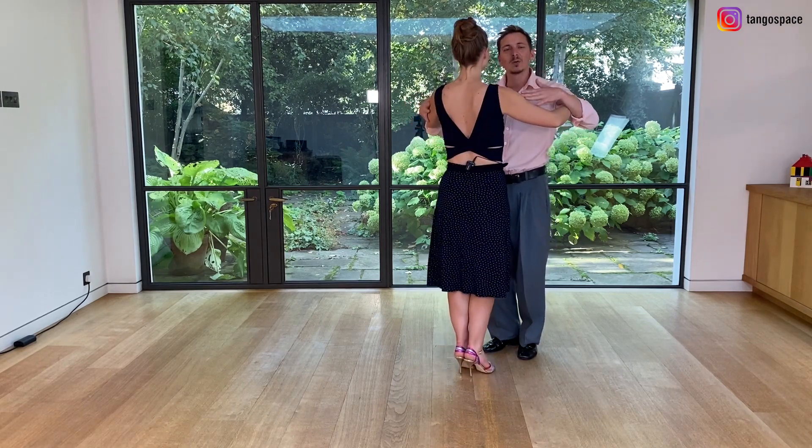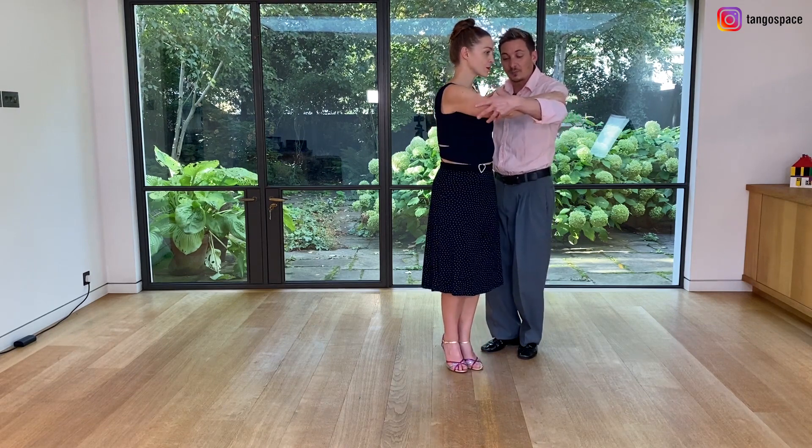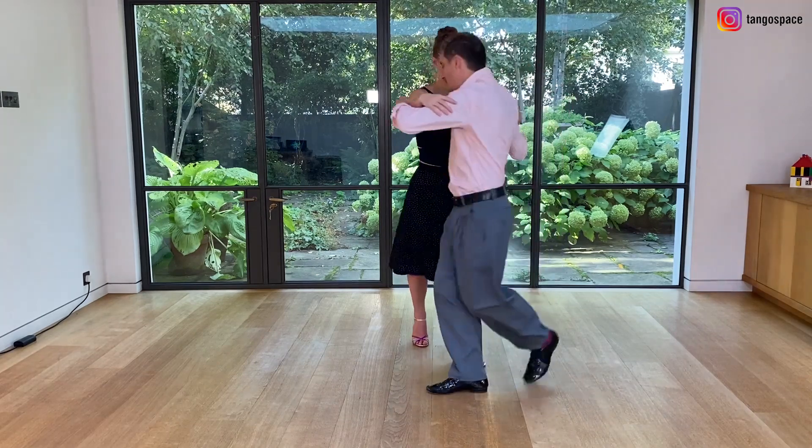We are stopping here because we want to show you, but it is that we don't stop. So from this pivot I change my weight and I pivot her back and then I go around and we resolve with the contra giro.